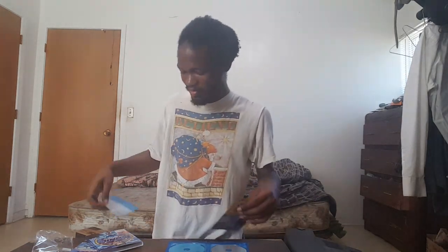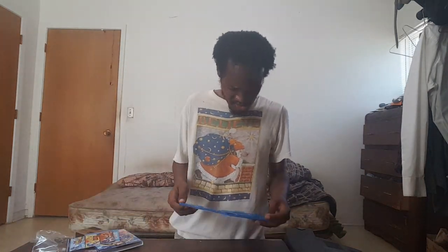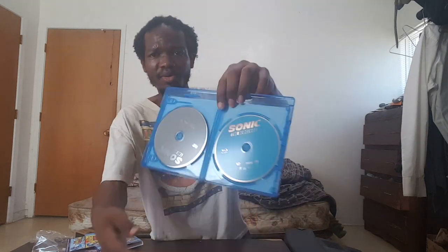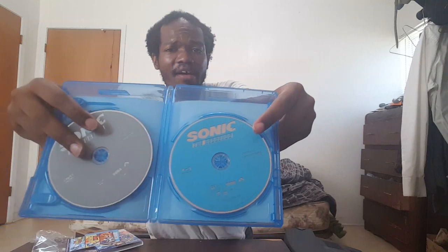It's a cool comic book. It also includes a code for a digital copy and some Sonic Forces merchandising material. It's a combo pack — the gray disc is the DVD, the blue one is the Blu-ray. How fitting that the Blu-ray disc is actually blue. I'm probably going to watch this one first.